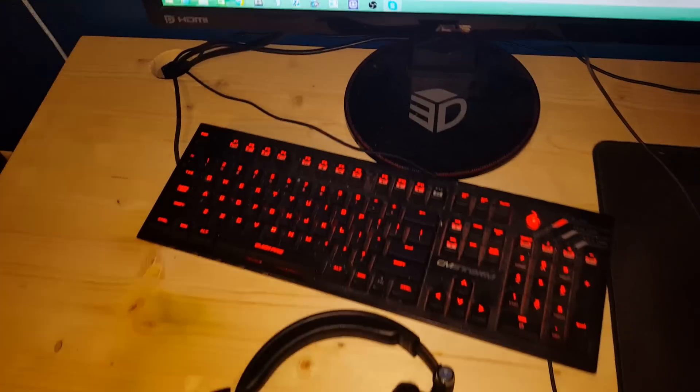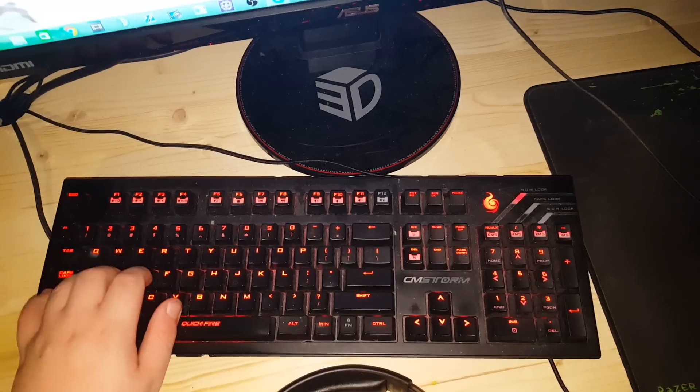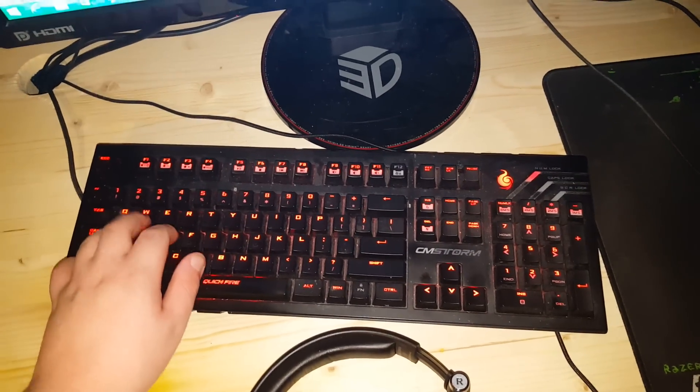Right here we have a keyboard — it's a CM Storm Quickfire Ultimate with blue switches, so it's kind of loud. Many of you who have been to my live stream have heard this keyboard.